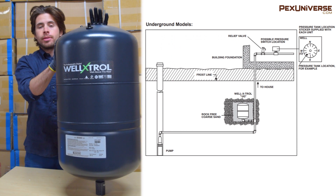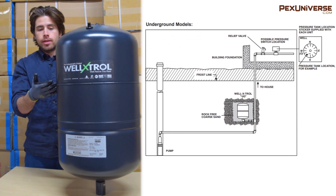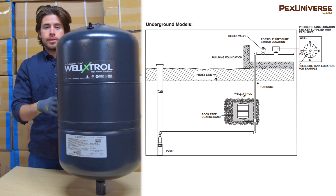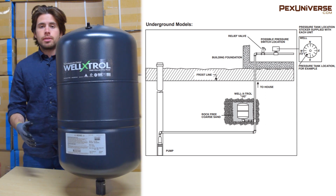This tank is a little bit different — it's an underground tank. Underground tanks are darker like this because they're designed for direct burial, and as you can see in the graphic, it must be installed vertically.